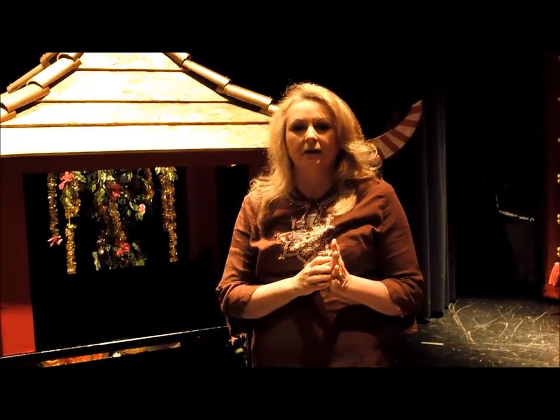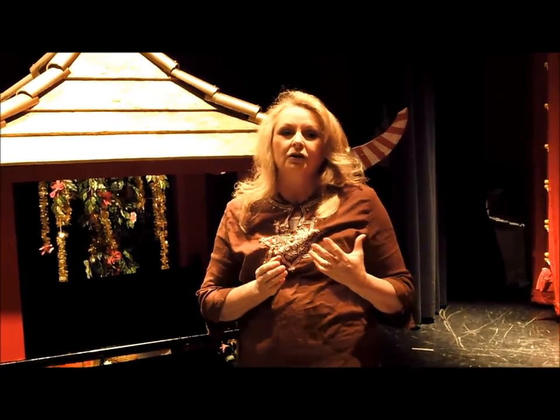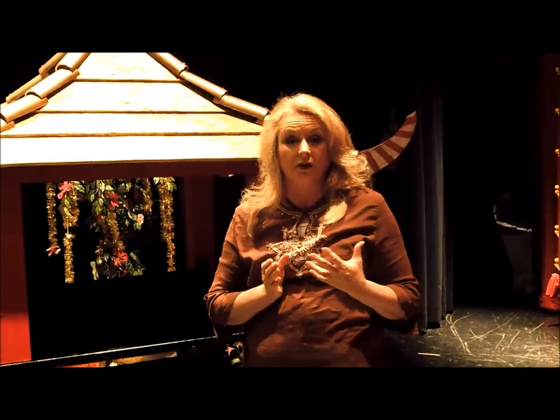We decided to make the set of Willy Wonka for a play and we had some unique problems to deal with. We had to make things pretty compact because our stage isn't very big and our storage areas aren't very big. Today I want to show you some of the things that we've done to create our set and make things work for Willy Wonka.